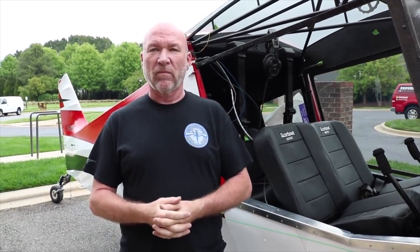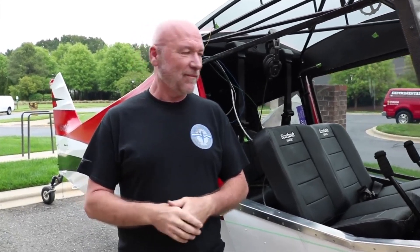So I'll document that, probably do some cross countries, and just keep this thing going. Awesome — well, thanks for giving us another quick tour of your Bearhawk. Thanks, Brian.